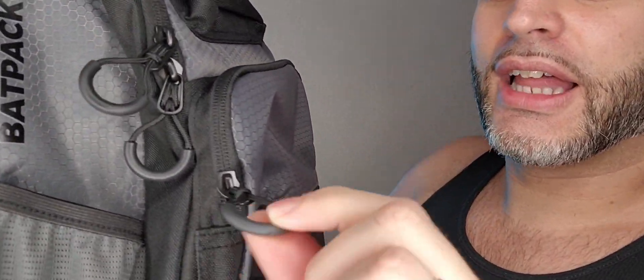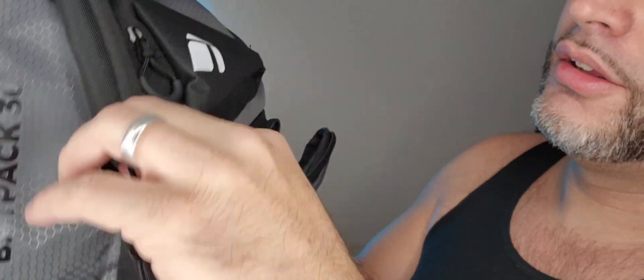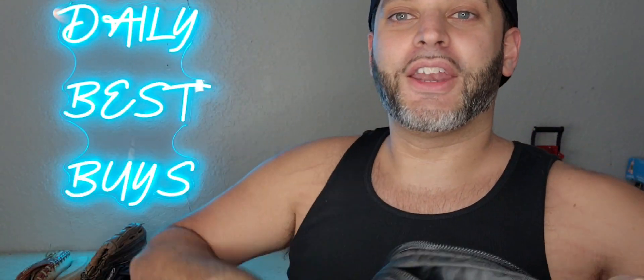All of the zippers right here have this easy-to-slide part right here, all around. Every zipper looks just like that, so easy to grip with your finger to slide it open.